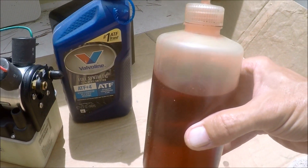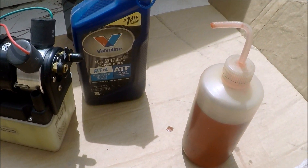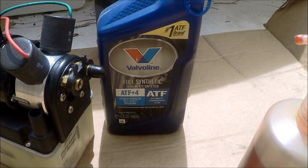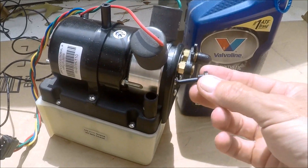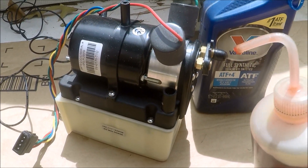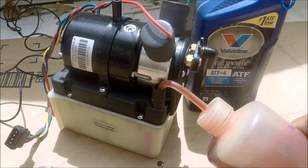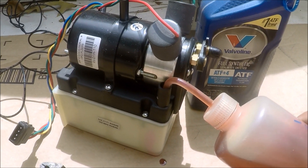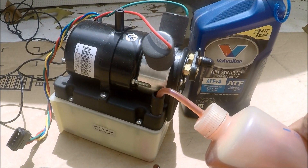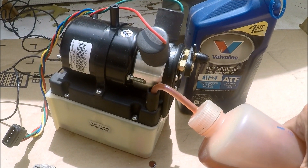You can get one of these fill bottles at Lowe's, Home Depot, any hardware store — just a spout fill bottle to fill the reservoir on this. Using regular ATF automatic transmission fluid, remove the cap from the fill hole on the side of the reservoir, insert it, and start filling this thing up. We'll take it up to the fill mark — it'll take a few minutes to fill it up all the way to the mark.